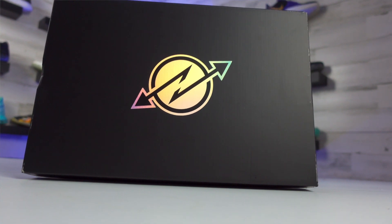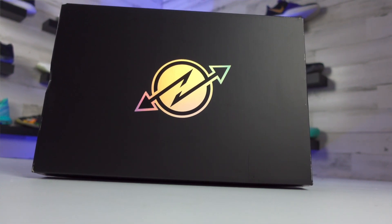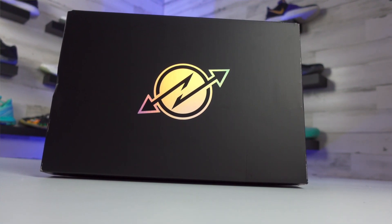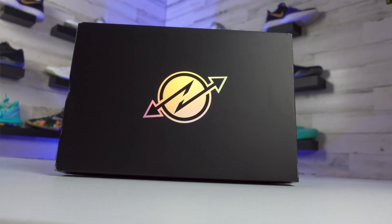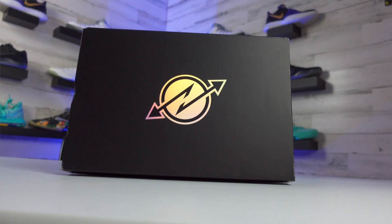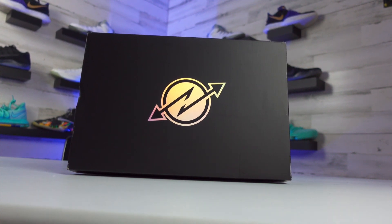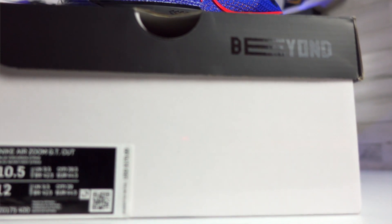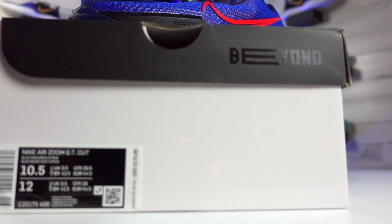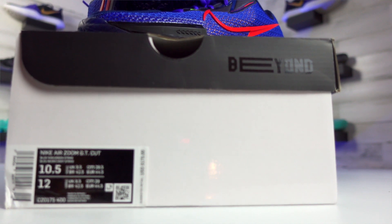Before we jump into reviewing the shoe itself, let's hit on the box and the price first. So this is a new shoe line which is going to feature a new look box. You have a pretty cool logo on the top with those jagged arrows, and they actually kind of work their way onto the shoe a little bit as well. I do like how the lid is actually a different color than the rest of the box.